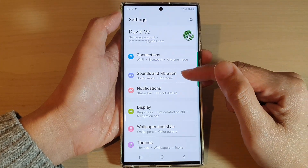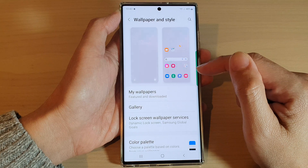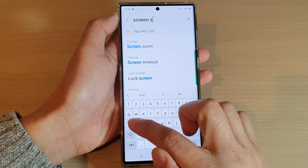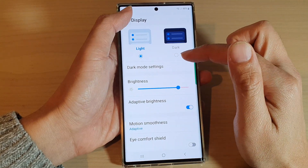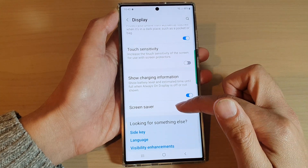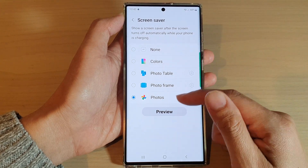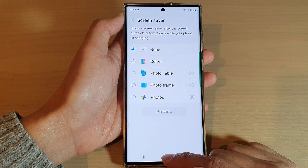If not, there is another thing you can do: go into Screen Saver. It's in Display — search for screen saver and you'll find it under Display > Screen Saver, the last option. Make sure that you choose None, because if the screen saver is on when you are charging the device it will not switch off. So select None if you want the screen to turn off while charging.